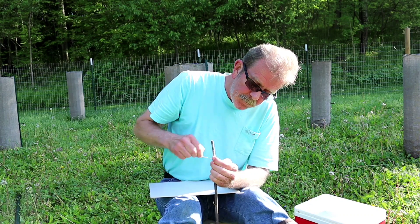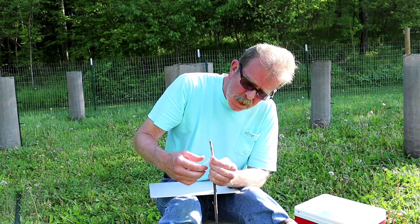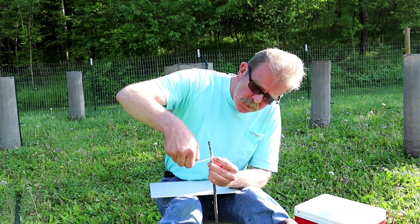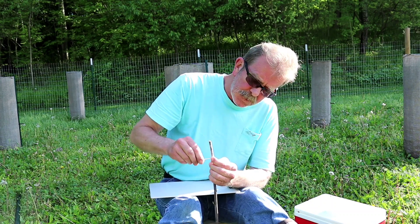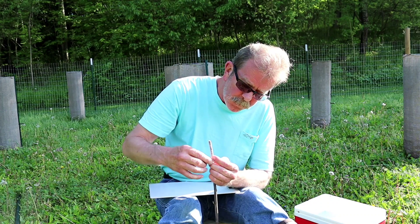Now this seedling — I have no idea what variety it is. I bought it at a greenhouse and the lady said she got it from a friend that has a tree. Do you know what kind it is? No. They were started by seed anyway. So I figured, you know what? Good candidate for a rootstock.